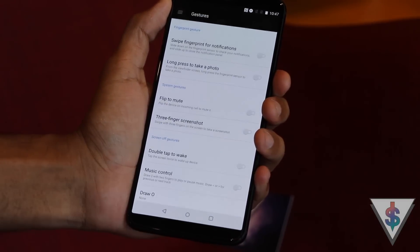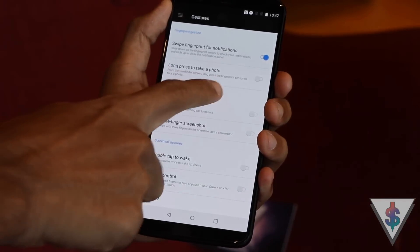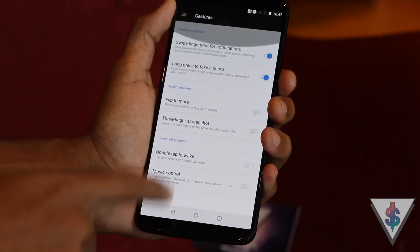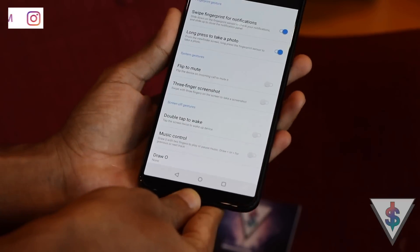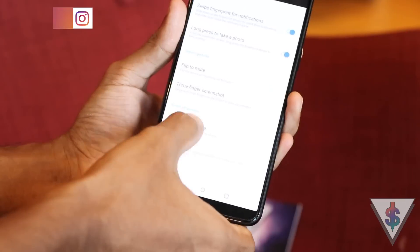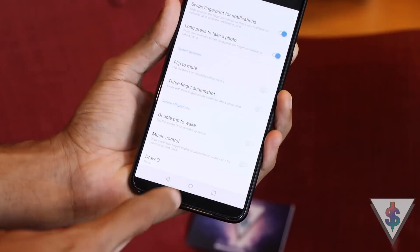The third tip is fingerprint gestures. The OnePlus 5T has a fingerprint scanner at the back, and you can enable fingerprint gestures to easily pull down on the fingerprint scanner to open the notifications area. You can also press and hold on it when you're in the camera app to quickly take a picture. There are some other gestures on this page as well — go ahead and check them out under the Gestures screen.